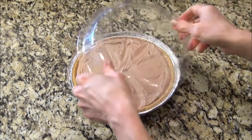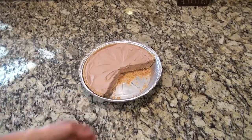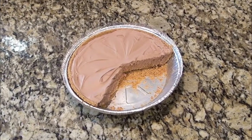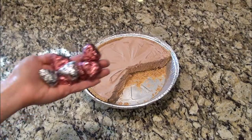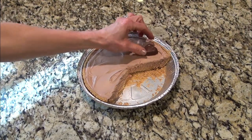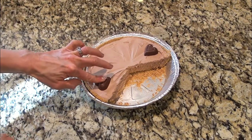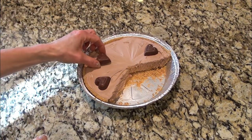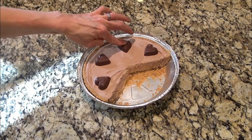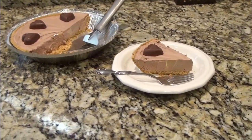I really should have written "do not eat yet" on this before I put it in the refrigerator, because this is what I found when I went back to get it. Even though it was missing a big chunk, I decorated it anyway. I just added on some cute little Hershey's tarts, but you could also top this with chocolate shavings or whip topping. This is just too cute — a very yummy, quick and easy dessert.